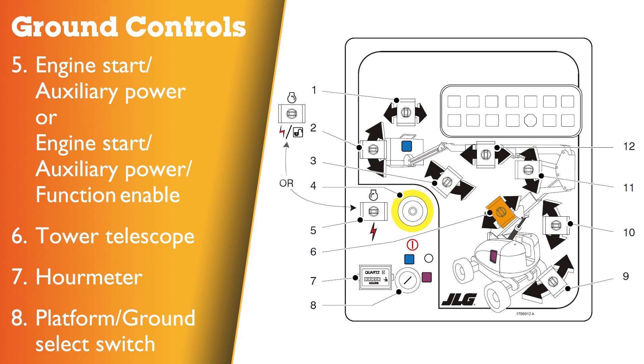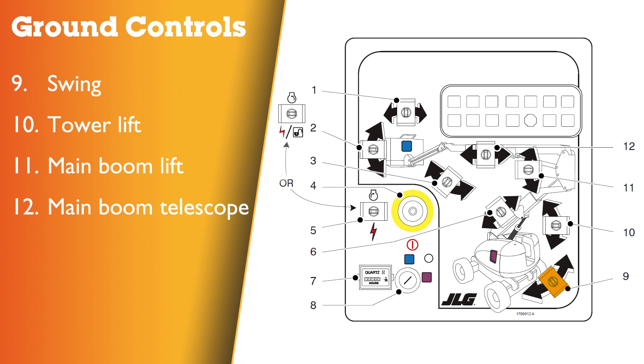Six: tower telescope switch. Seven: hour meter. Eight: platform off and ground select switch. Nine: swing switch. Ten: tower lift switch. Eleven: main boom lift switch. Twelve: main boom telescope switch.